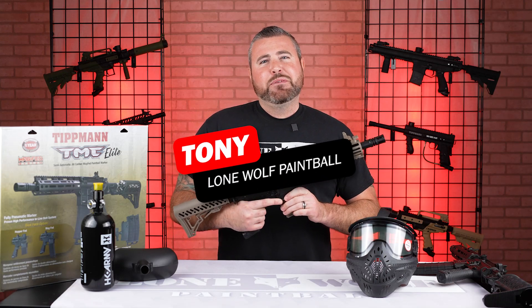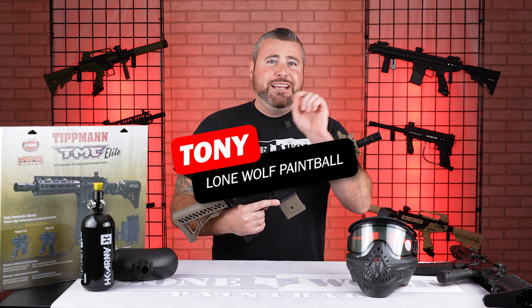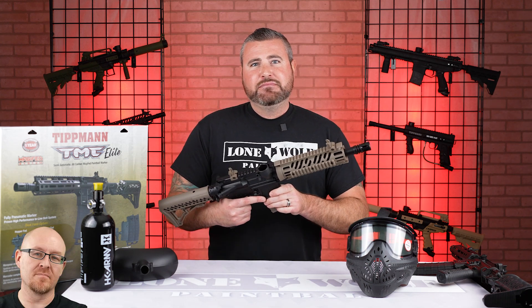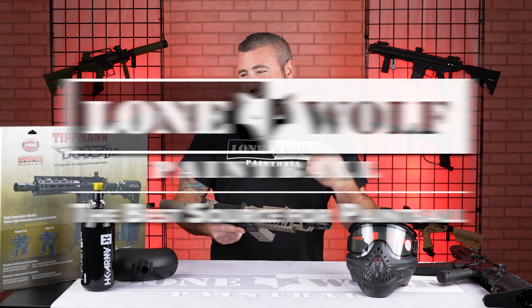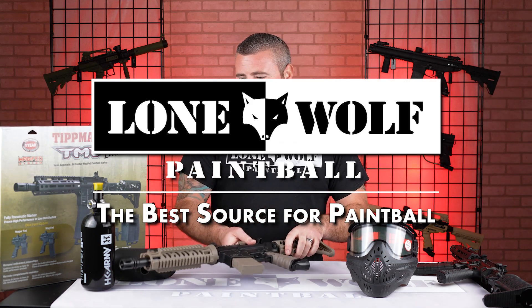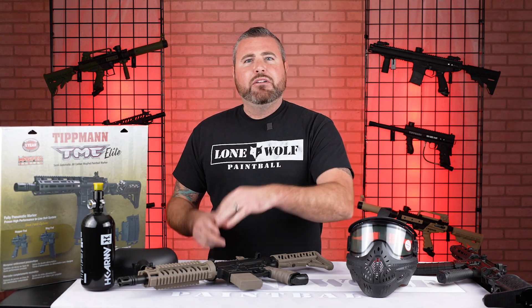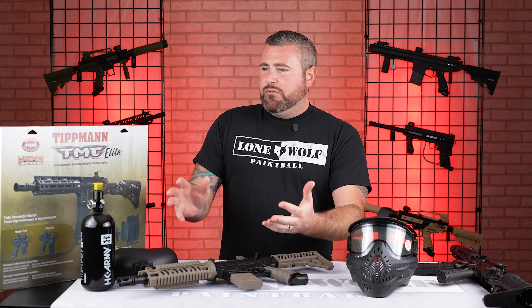Hey guys, what is going on? It is Tony from Lone Wolf Paintball and today I am bringing you the Tippmann TMC Woods Ball Package. And why? Because who's the best source for paintball? That would be us. So a lot of you guys have asked about — we do a lot of speedball packages — about woods ball or tactical packages, so we've got one for you today.